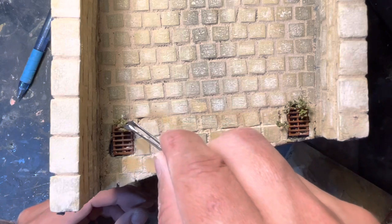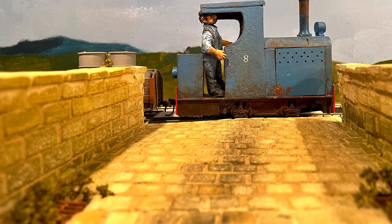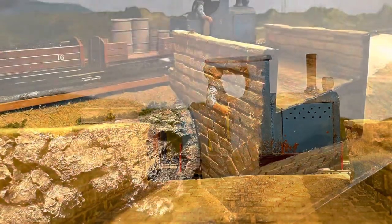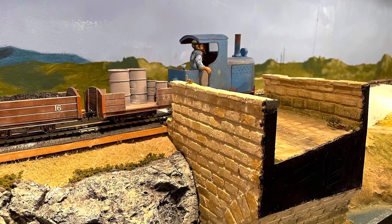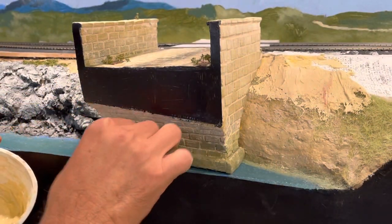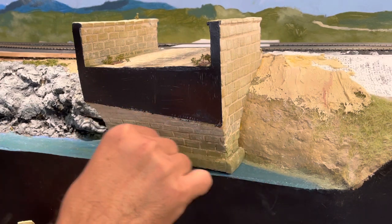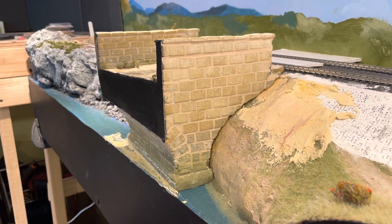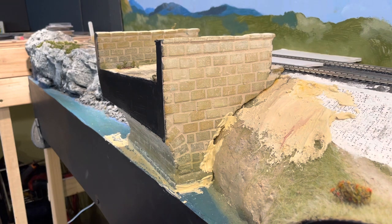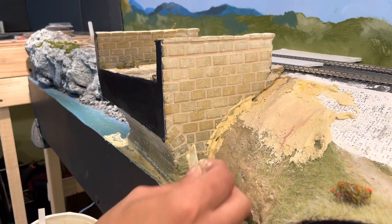I like adding weeds to my models because it hides mistakes, but it also adds a level of realism that even non-model railroaders will know and appreciate. After adding the weeds, I glued the bridge to the layout and thought it looked really good, except there were gaps where it met the scenery. So I mixed up some Durham's Water Putty and used it to fill the gaps all around the bridge. This is an area I will fully plan out eventually, but for now I wanted to cover the gaps and paint it so it looks presentable.